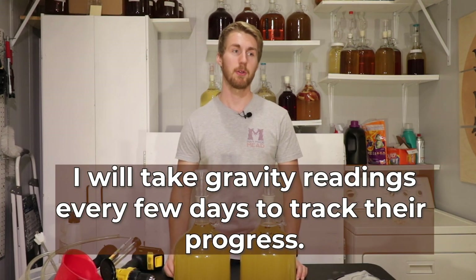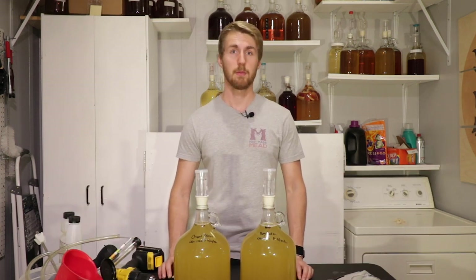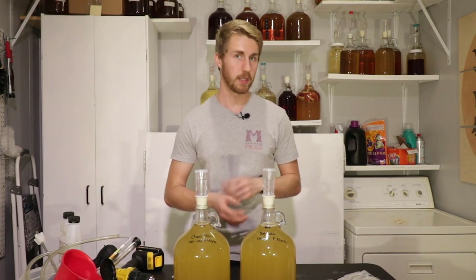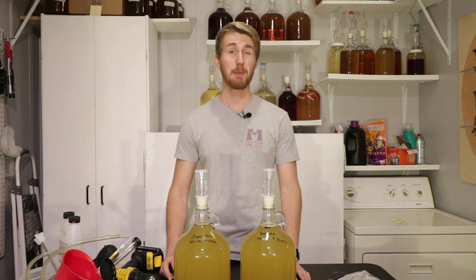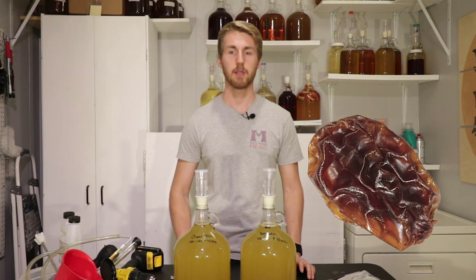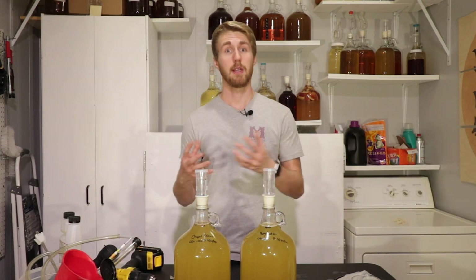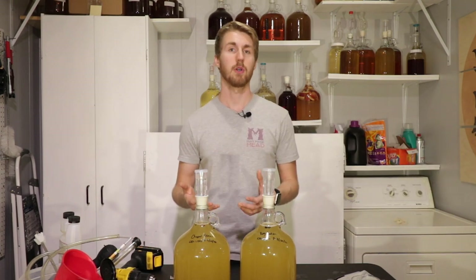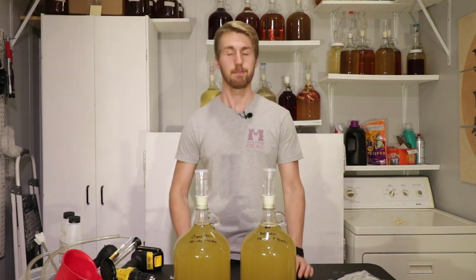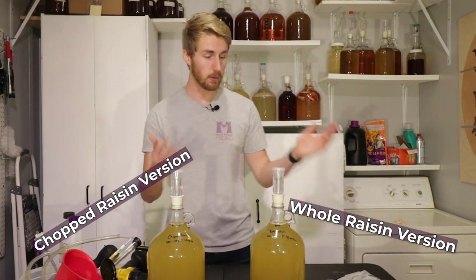I'll be taking gravity readings along the way, and I do plan on doing a taste test to see if there's any difference between the two. The big thing here is we're trying to find out if raisins will actually provide more nutrients. A lot of people say they provide more nutrients when chopped because you're getting rid of the skin barrier between the fruit and the mead — inside the raisin there are more nutrients. This side I have my chopped raisins, and this side my regular whole raisins.